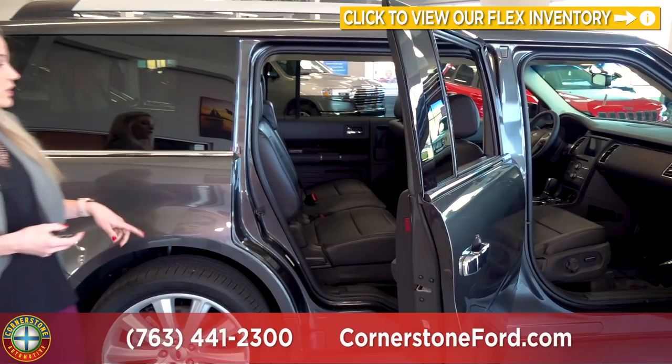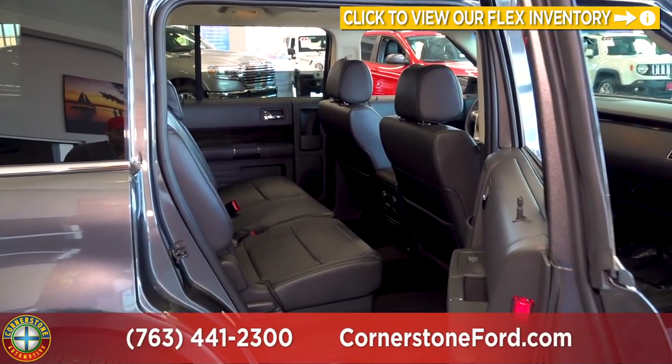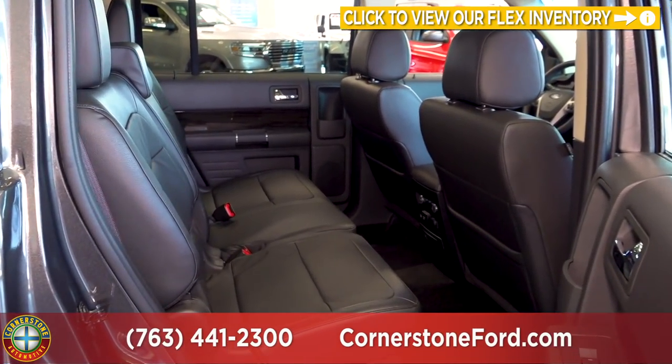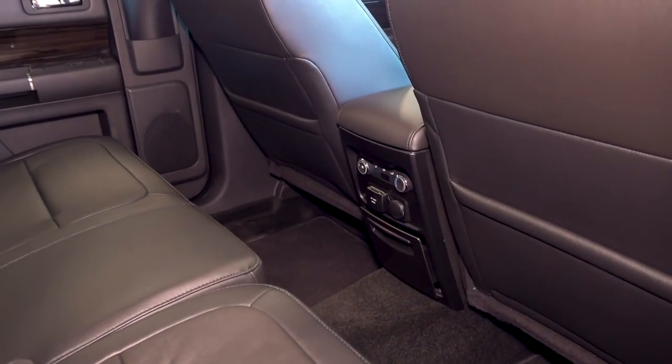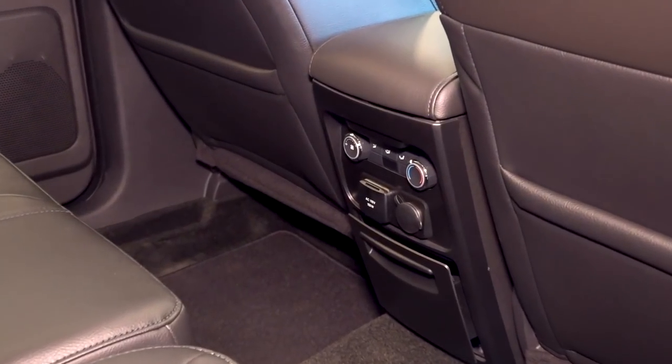On the second row here we do have the bench-style seating available, or you can get the bucket seats. In the center console you will see that we have climate control buttons as well as power outlets for those passengers.